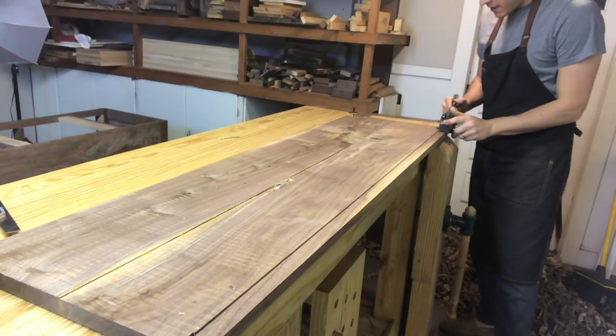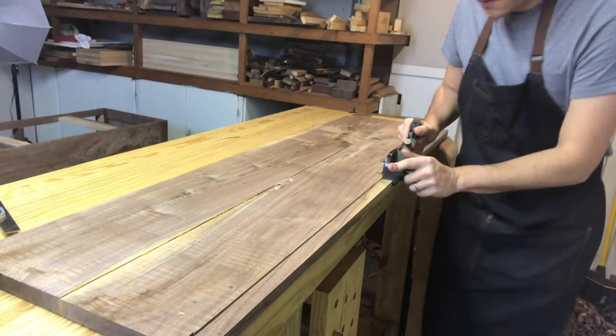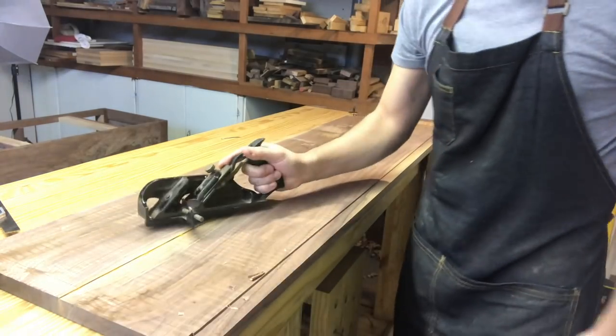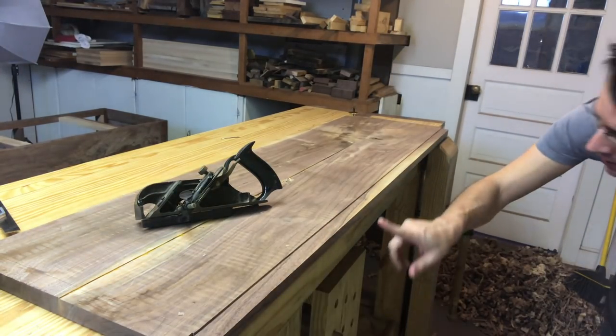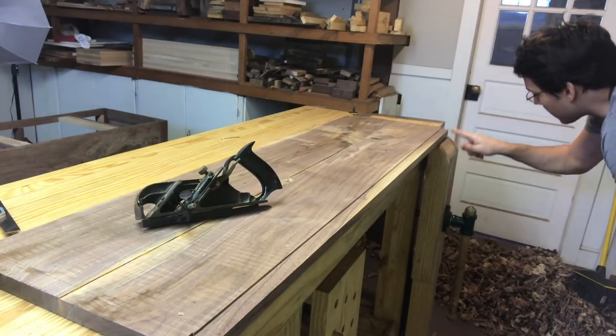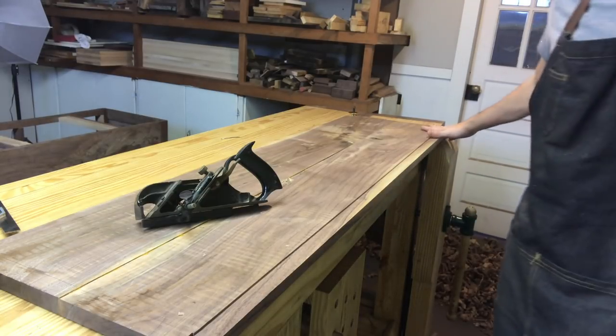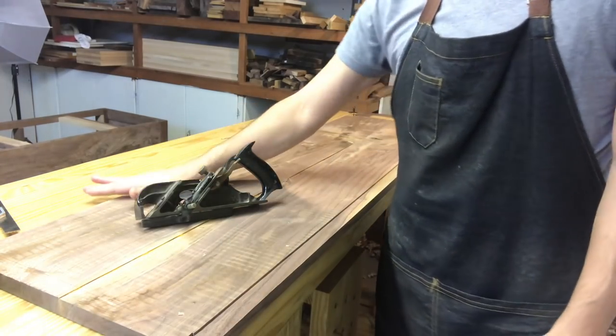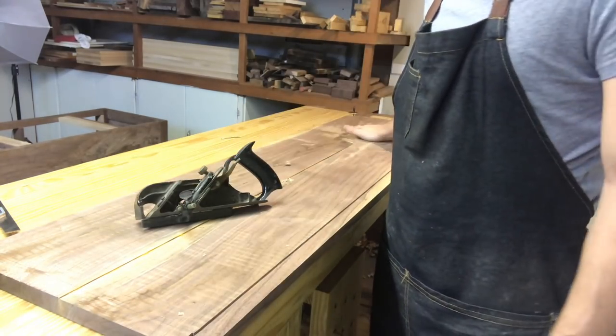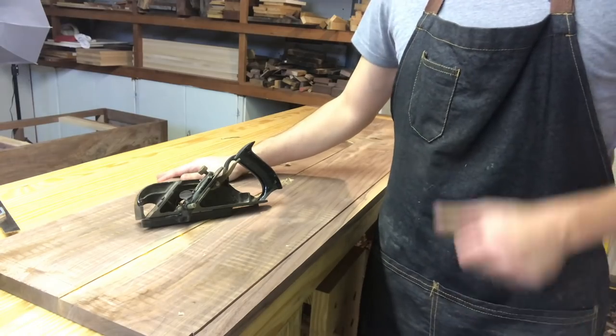I hit my depth stop all the way down, and it's at the line here, which is good — it's above the line everywhere else. So I'll have to take that down by hand without the depth stop, but I'll get that in a bit. I'm going to take it down to depth on all the other sides first before I adjust anything.